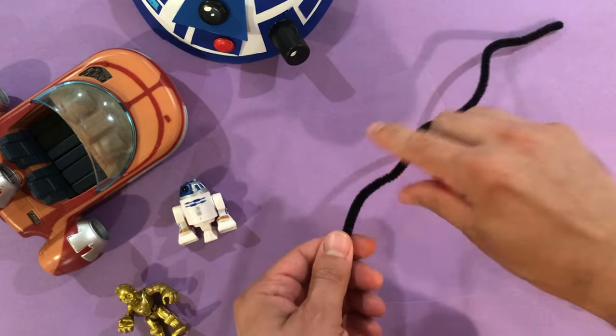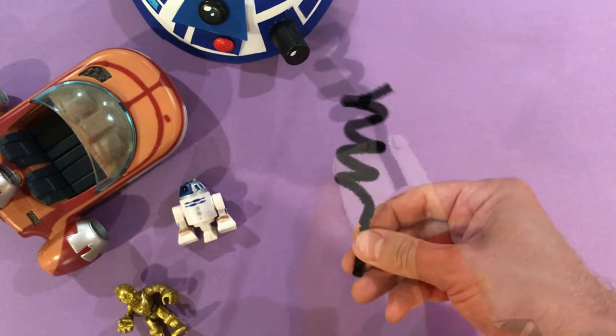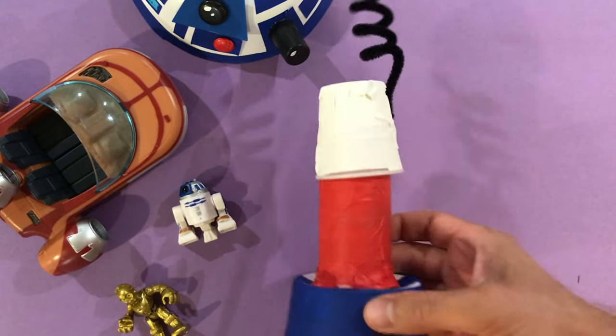Hey, that looks pretty good! Alright, now I'll use the pipe cleaner for wire. Notice how I'm spinning it around my finger. Wires are great to make something look like a droid. And then I'll use a bit of tape to attach it.